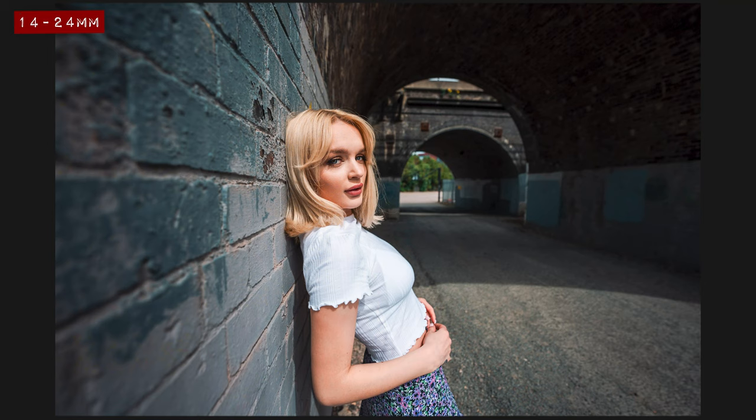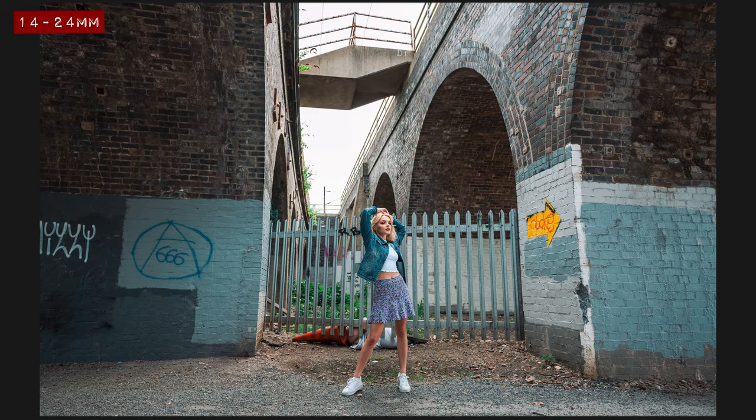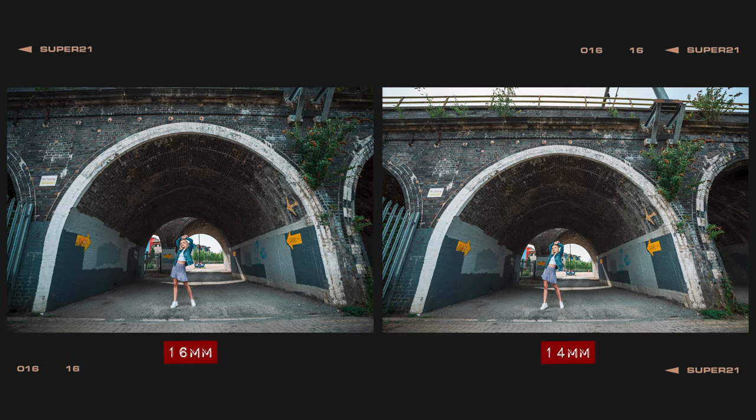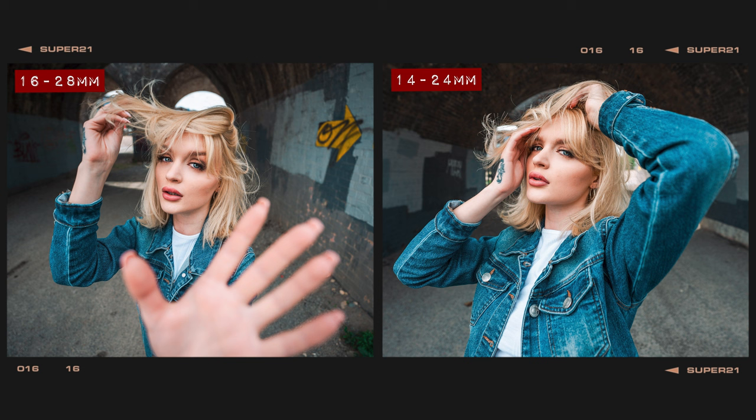If you're likely to favour the wide end of your zoom for shooting landscapes or architecture, then the 14-24mm does have the slight edge. Although on paper the difference between 14mm and 16mm doesn't sound like it would make much of a difference, in reality you can pack a lot more into the frame with the 14mm end, as you can see from these two photos taken from the exact same spot. At the long end of the zoom, the 28mm will allow you to punch into your image a little tighter than you can with the 24mm focal length.